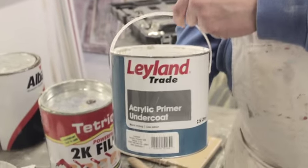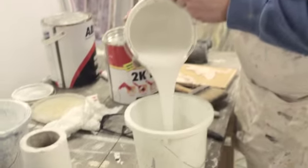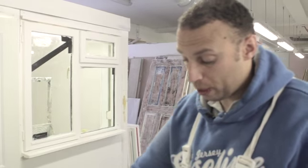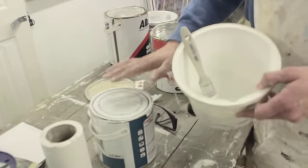What we will use to paint the door is an acrylic primer undercoat. It is a water-based primer and undercoat all in one. We will always put it into a kettle rather than paint it out of the pot, so you are not going to be placing any wastage or any dirt back into your new paint.